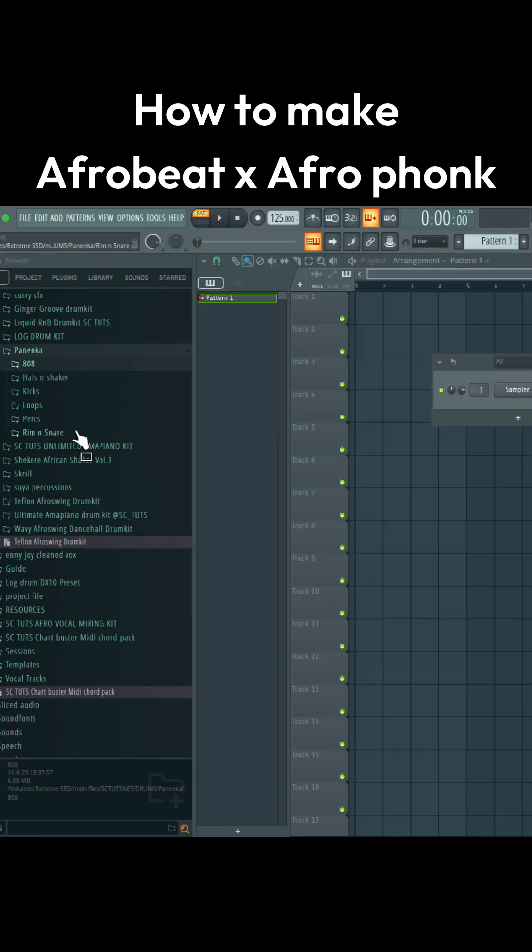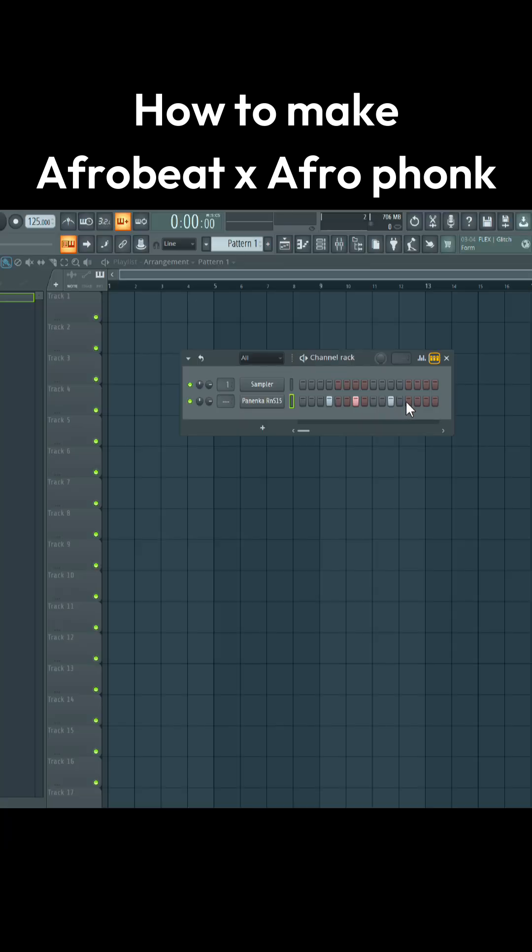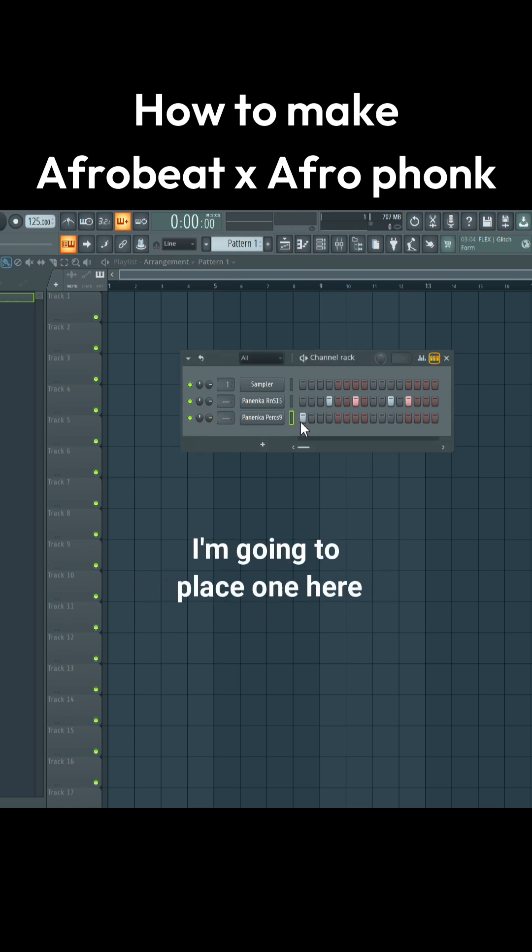I'm going to come to the rim shots and snare section. Let me use a percussion — I'm going to place one here, then place another one here.